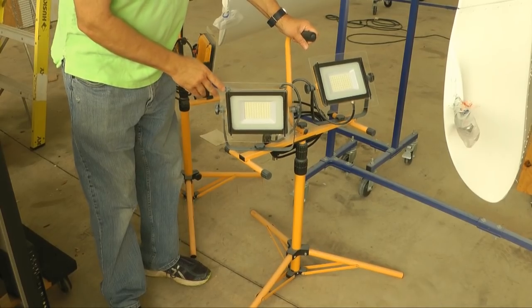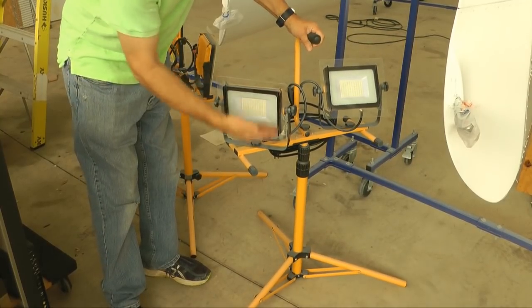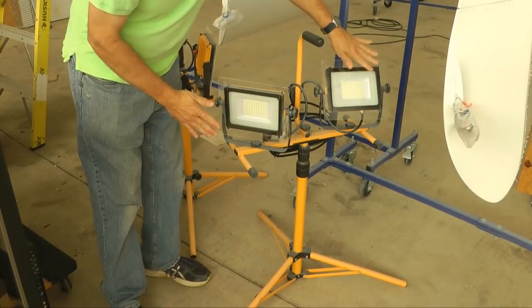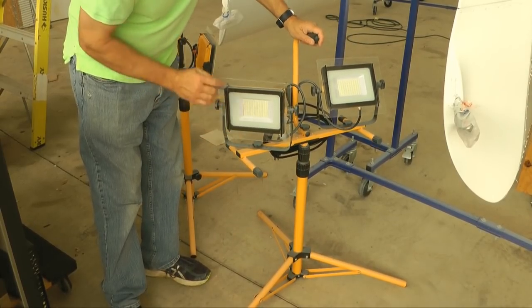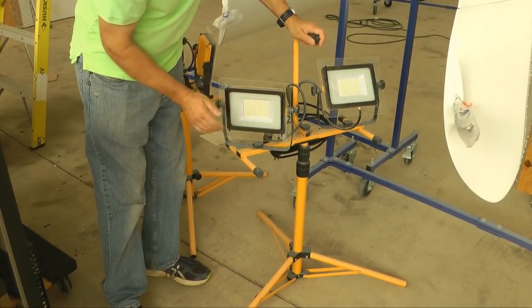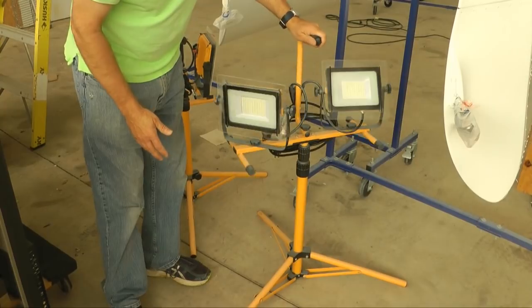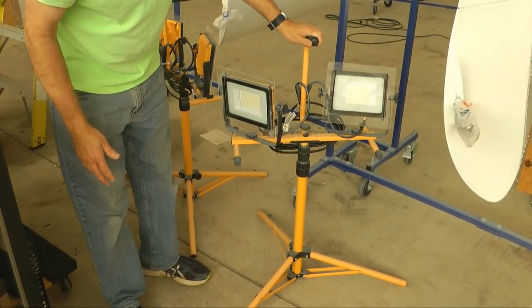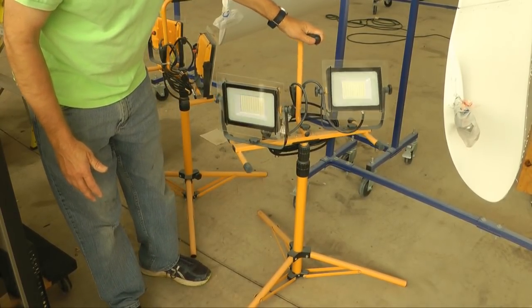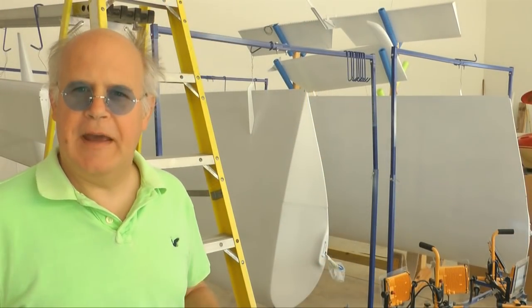For good lighting, these are from Amazon — adjustable up and down, LED, no halogen. I recommend getting a thin diffuser so that the light is not so concentrated. But this makes a big difference when watching your work as you spray. And there you have it.